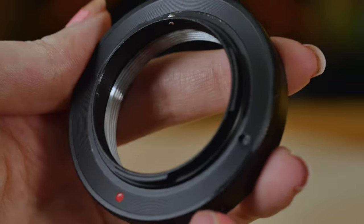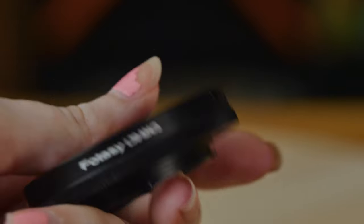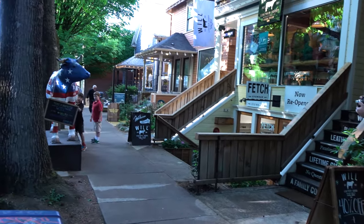One thing to remember is that these were all designed for 35mm film. Most people in the world think about focal length in terms of 35mm — like a 50mm lens, you think of it as looking like this. Today there are some expensive cameras with full-frame sensors the same size as 35mm film, but most digital cameras have smaller sensors. When you take a lens designed for 35mm film and put it in front of a smaller sensor, it's going to magnify by a factor.